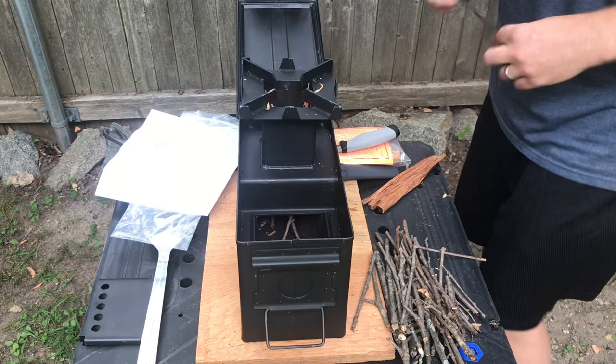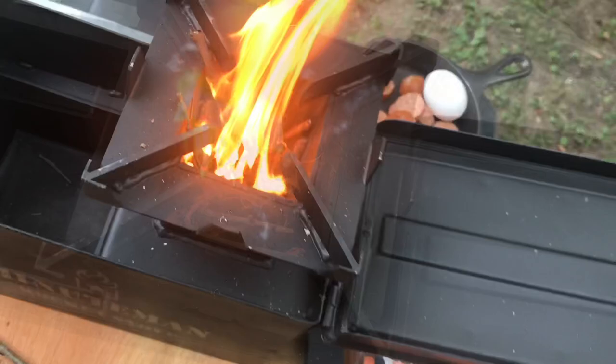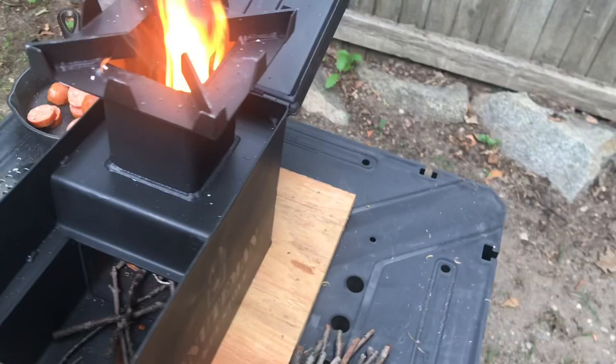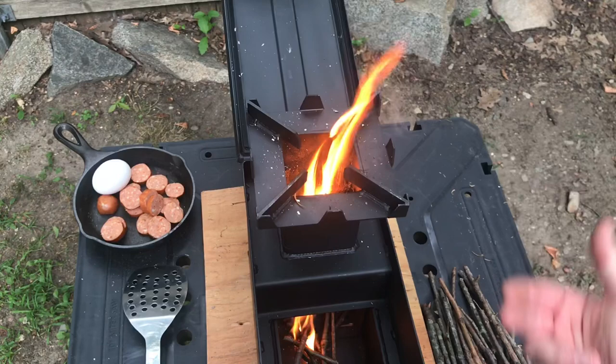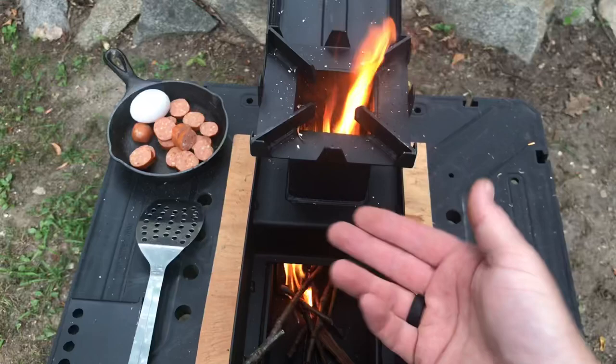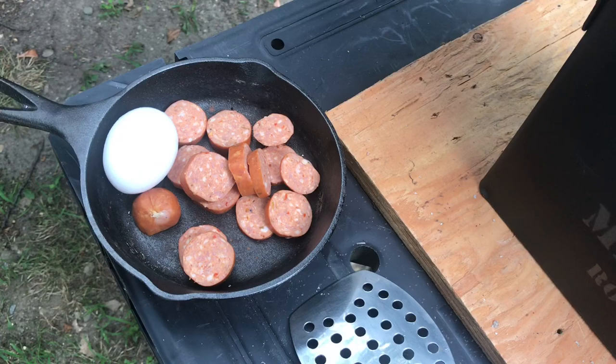Let me readjust the camera so you can see how it's burning down in there. I've got a nice flame going — I'm going to start feeding sticks in here at about 45 degrees. You can see a little flame down in there as well. The general process is just feed sticks in and the heat comes up. Nice heat coming out of the top now. I've got some kielbasa over here, and I'll wait until that gets well cooked to get a little more oils and grease in the pan, then I'll crack an egg into that.